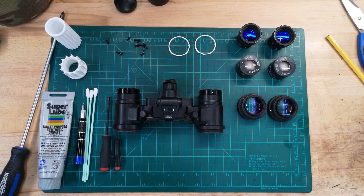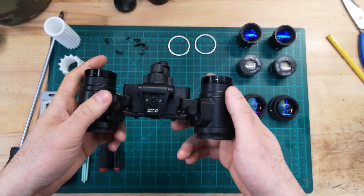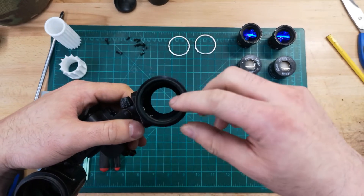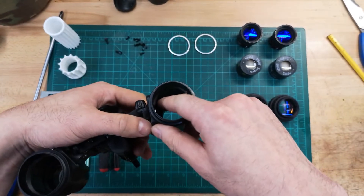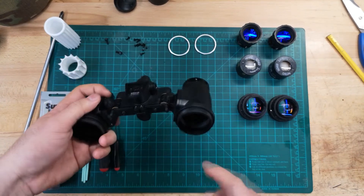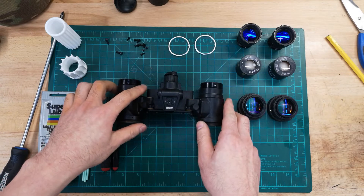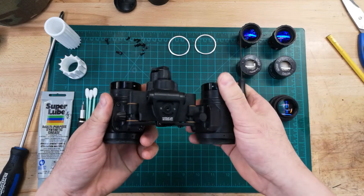For anyone that's worked on a binocular housing before, fixed-gain binocular housings have tabs that allow you to just slide the tube in. With the BNVD-1431, you have two pins — one here and another right here. Because they're pins that go straight down into the cylinder of the housing, if you just try to plop a tube in, you're going to bend them and break it. So the key difference with this housing is that in order to install the tubes, you need to remove the pods from the bridge.